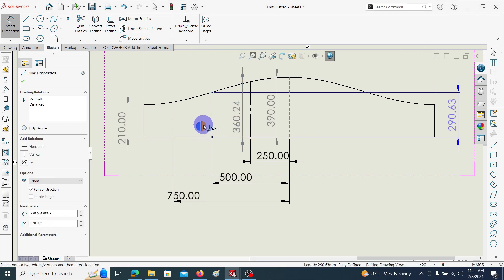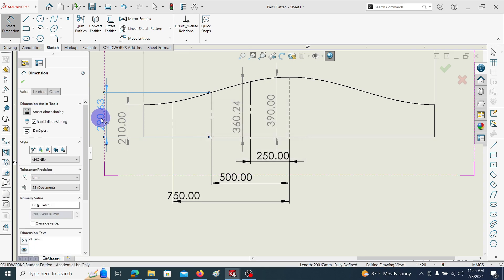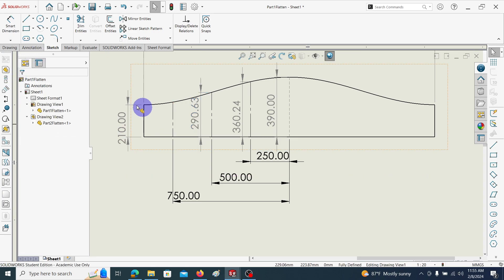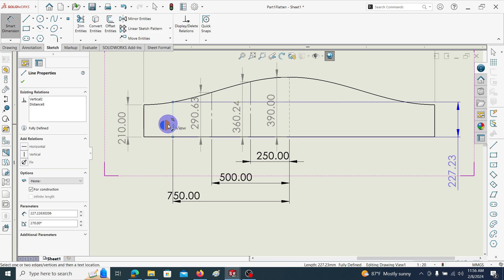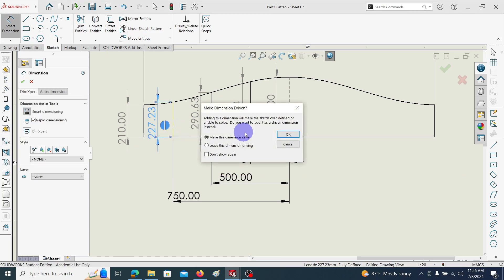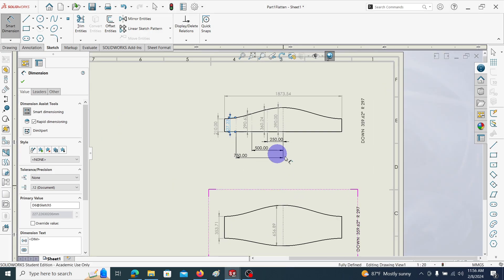These additional dimensions are very important because we are going to cut using the manual process. These additional dimensions are extremely important. In this way we can give whatever dimensions are needed.